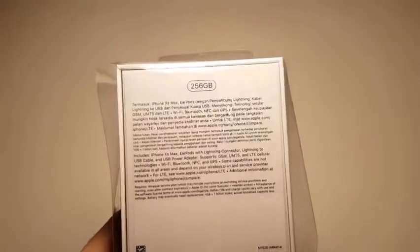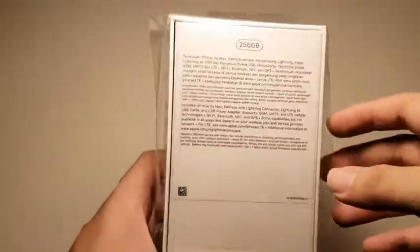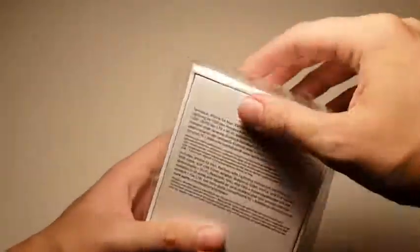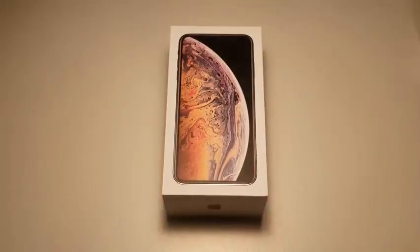I think 512GB is way too much for a phone. I mean, if you're using an Ultrabook or even an iPad that would make sense — you'd probably be editing videos on it. But on the phone I think it's pretty insane and the price tag is too high. So I decided to get the 256GB in the latest color, which is gold of course. You can see from the box here. Let's quickly pull off the wrapper.